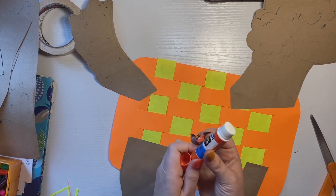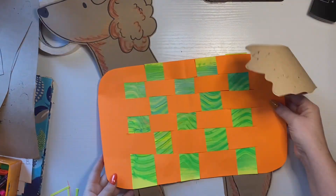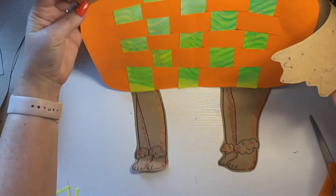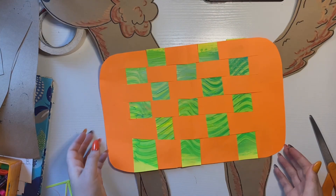Looks like I pretty much got it. Put my glue away, and then your adorable little puppy weaving is complete. Oh my goodness, I cannot wait to see your puppies finished!